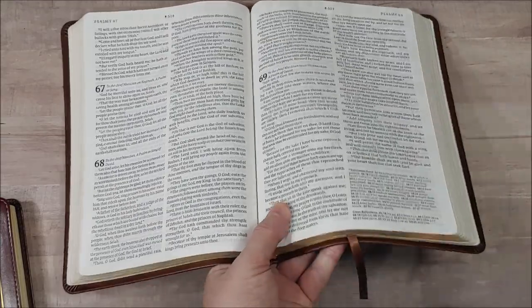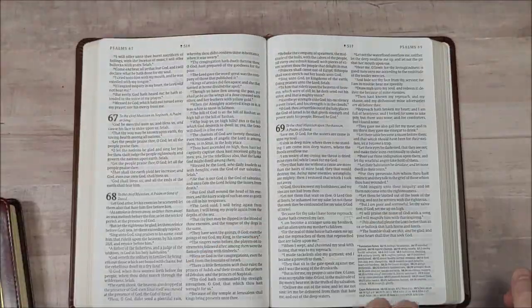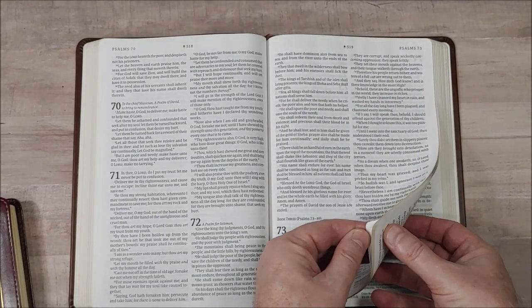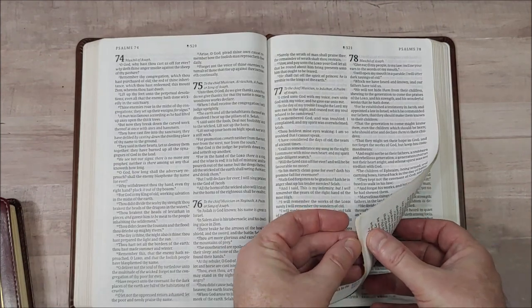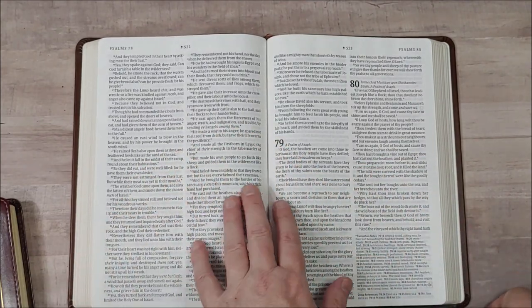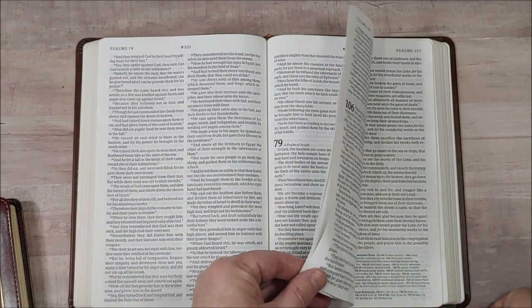It's easy to read and easy to preach from. I preached from this a couple of times with no issues at all — no trouble turning the pages even though it is thin paper. Maybe once or twice I wanted it to be a little more opaque, but considering how thin it is, it's not bad at all.